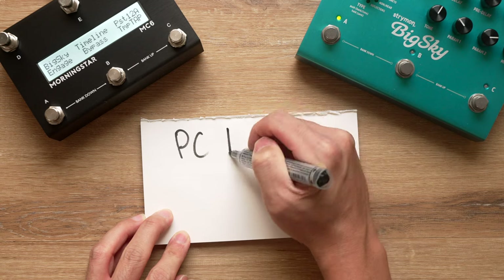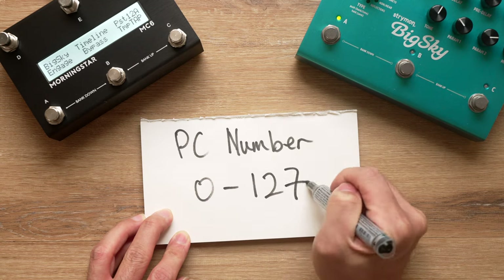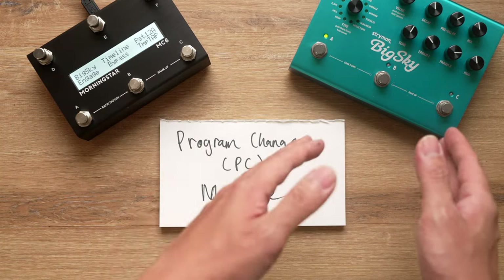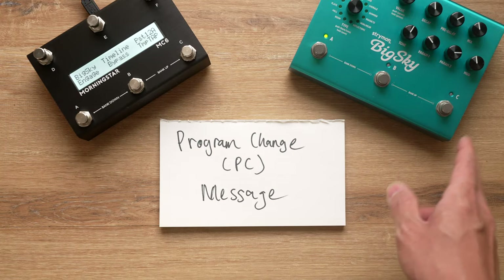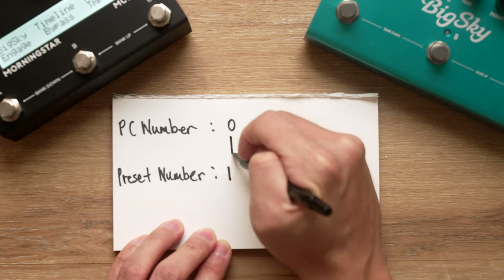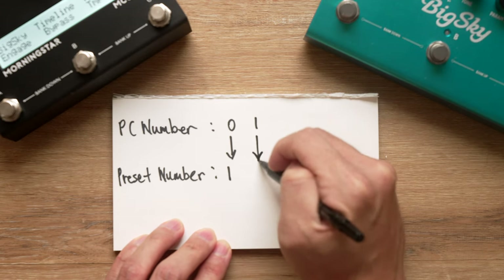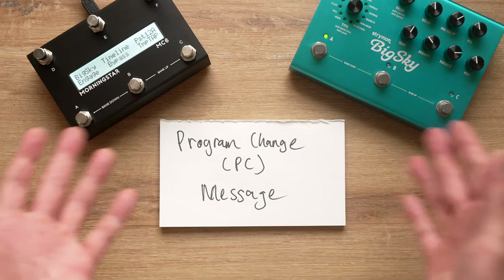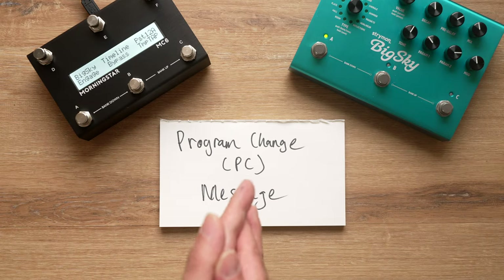By sending a PC message to a pedal, you can recall any preset of your choice. This is super useful because it allows you to instantly recall any preset on your pedal without needing to scroll through all of them. PC numbers range from 0 to 127, and which preset you recall is determined by what PC number you send. PC number 0 recalls preset 1, PC number 1 recalls preset 2, and so on. That's all you need to know about program change messages.